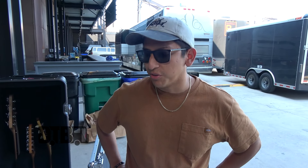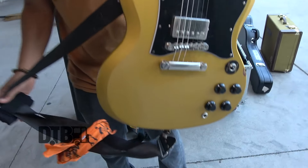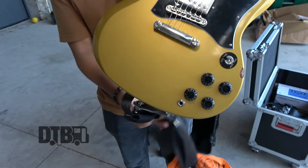Hey, this is Paul from Pinkshift. We're on tour with the Gaslight Anthem and Joyce Manor. We're in Chicago today playing the Salt Shed, and I'm going to run you through some of the gear that we're using specifically on this run. So this is one of the guitars I brought on this tour.